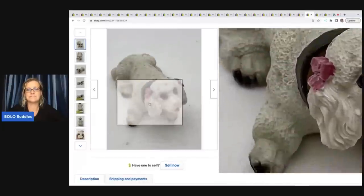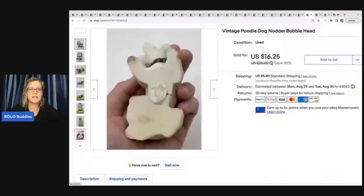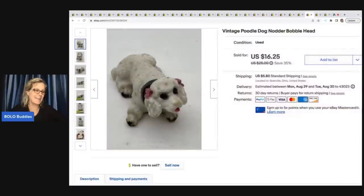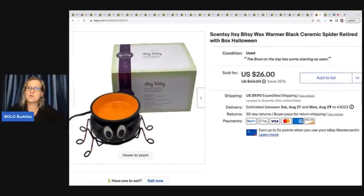This is a vintage poodle nodder bobble head. I almost didn't list it because it looks dirty to me, but these bobble heads do pretty well — people just collect them. I think it's supposed to look spotted but it looks dirty to me. Anyway, the buyer left me positive feedback and was happy. It sold for a best offer of fourteen dollars plus shipping and I paid fifty cents for it at an estate-style garage sale.